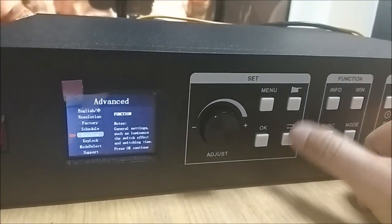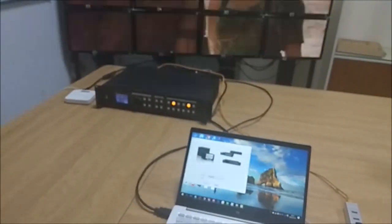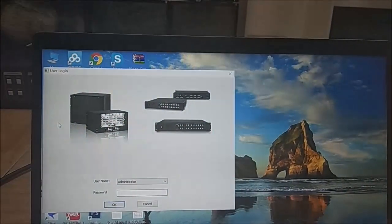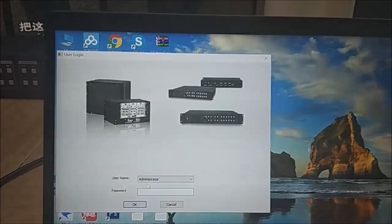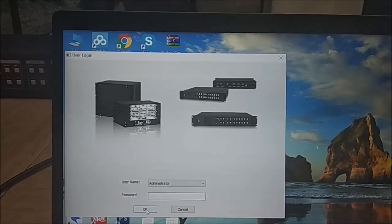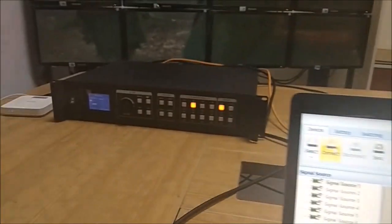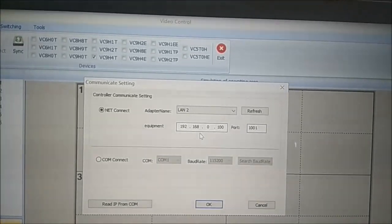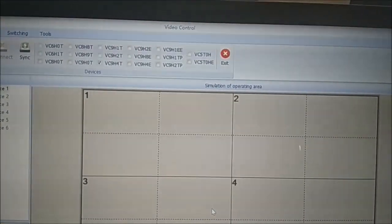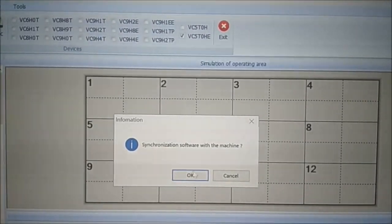Now we'll look at how to use the control PC to control the VPX500. The control software is already installed. First step is to log in — the username is admin and the password is empty. Click OK to login. Then click Connect, which pops up a window where you enter the equipment address: 192.168.0.100. Click OK to connect.